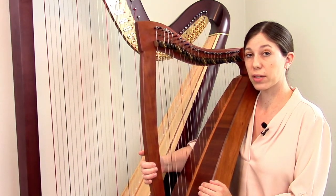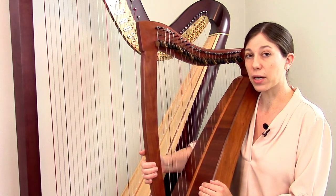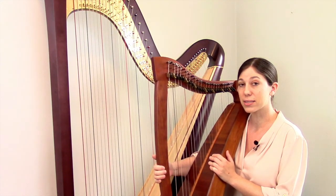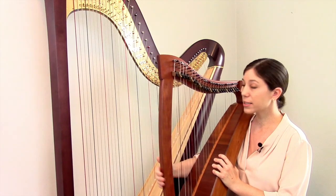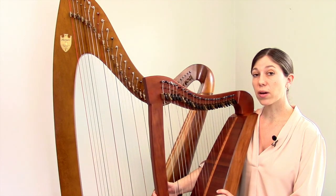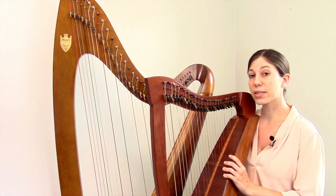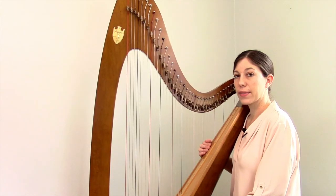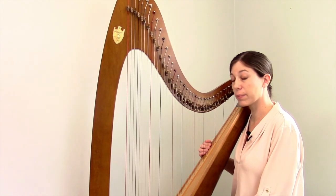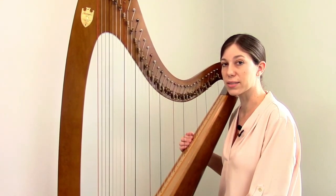If you want to be more specific when talking about what kind of harp you have, you refer to the name of the harp maker and the name of the harp model. This is a Heartland Lyra — Heartland is the name of the harp maker, and Lyra is the specific model. This harp over here is a Lyon and Healy Style 30. I have a third harp here — this one is also a lever harp, like the Lyra in my lap, because there's a lever at the top of each string. This is a Lyon and Healy Troubadour 4, made by the same company as my Style 30.